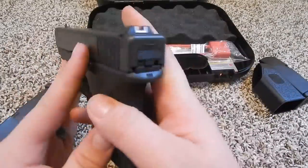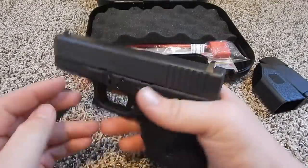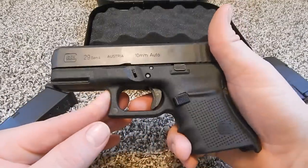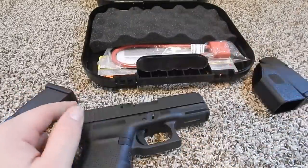But overall I'm digging the gun itself. The Glock 29. Alright, thanks for watching. Bye-bye.